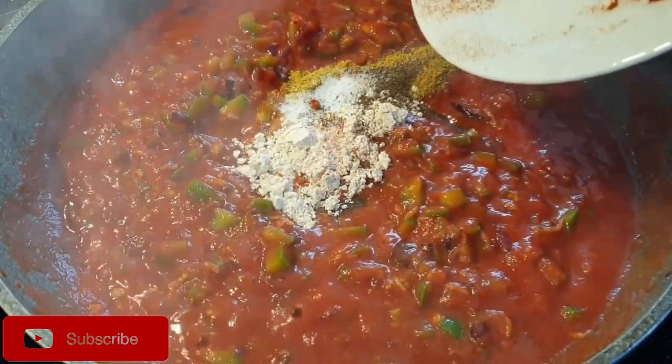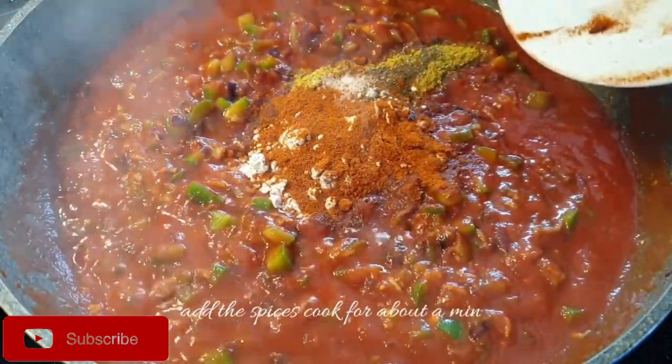Next, go ahead and add in your spices and let them cook as well for about a minute.